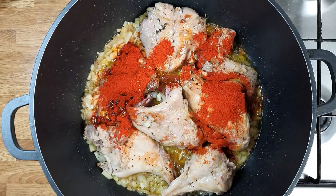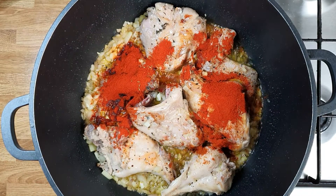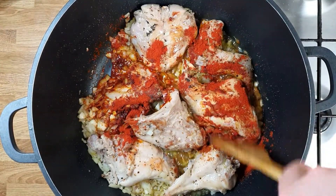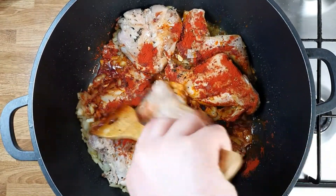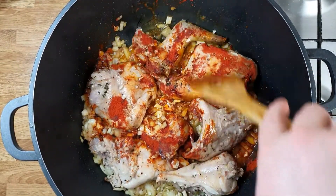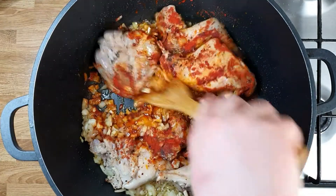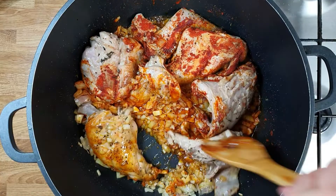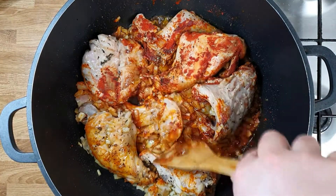We put all this spice mix in. Make sure you use a good quality paprika because you want it to taste nice, not bitter. And don't cook the paprika too long — if you cook it too much, the whole dish will taste bitter. Mix it well.